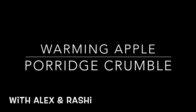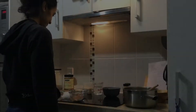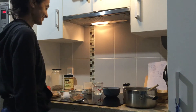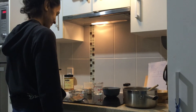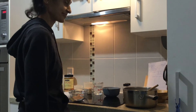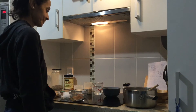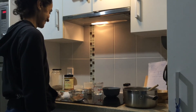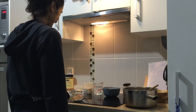Welcome to a new segment with Alex and Rashie: warming apple porridge crumble. How does that sound? It tastes good! Please subscribe and enjoy. Welcome today to Rashie's kitchen, where she's going to bring an apple crumble porridge breakfast — and it's a fantastic base product for your good breakfast to start the day, something Rashie does on a regular basis.